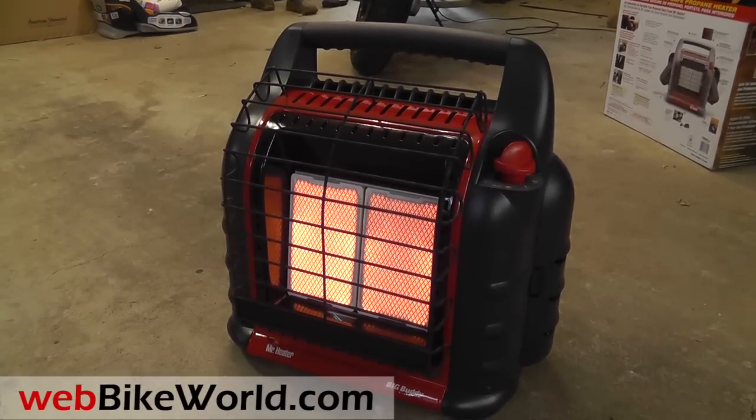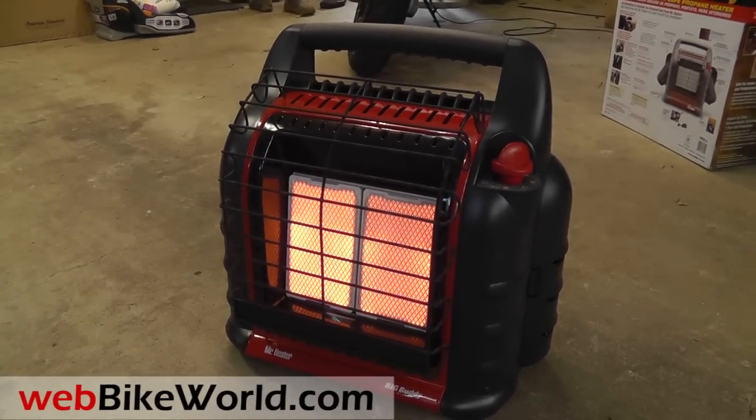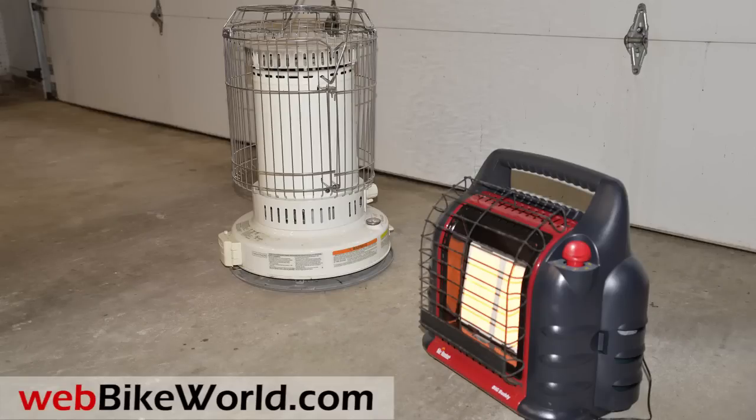I've also used a kerosene heater for many years, but it's getting harder to find clean kerosene around here, and it also has a bit of a smell, plus there's maintenance to do with the wick.